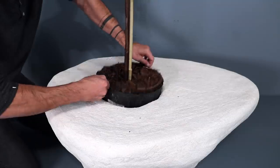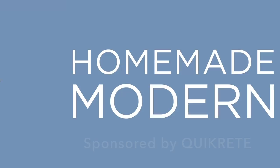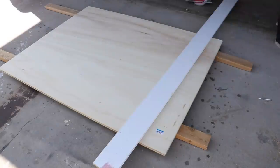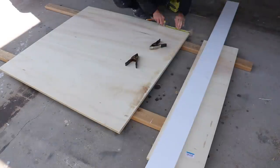Today we're going to use a surface bonding cement to make a planter that's also a table or a bench. This is an easy but slightly messy DIY project that begins with some three quarter inch thick plywood.